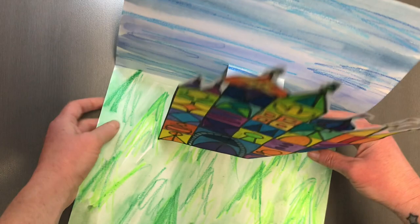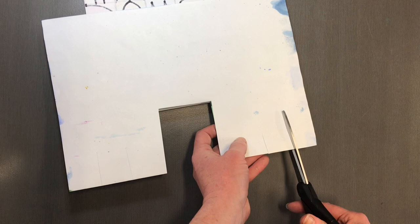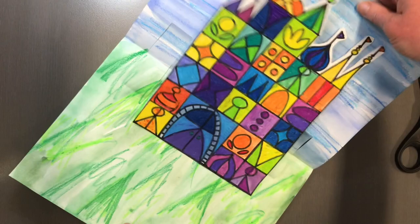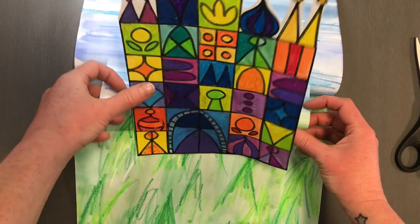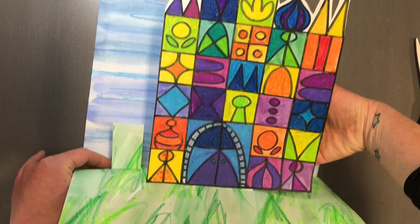If you have time, you could also put some extra pop-ups here. I could do some smaller cuts a little bit further away from the crease, and then I'm able to add something — maybe some trees from the castle — a bit further in the distance.